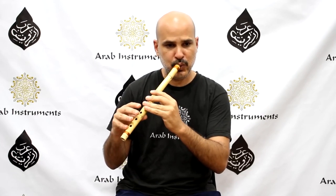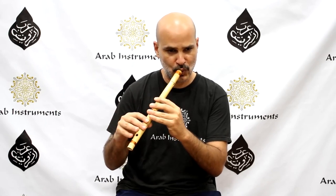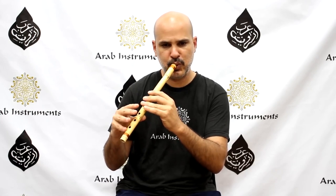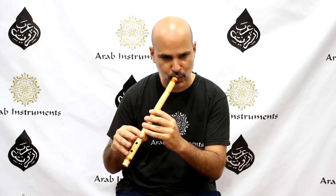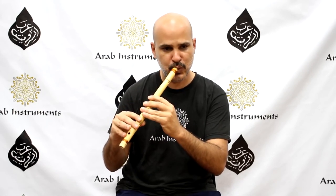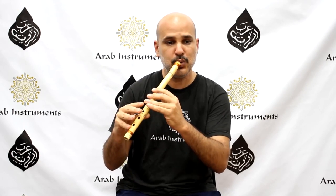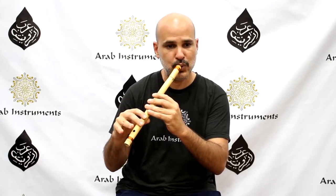The Kawala is a kind of flute similar to the ney, primarily used in Egyptian folk music. It has ancient origins and has been a part of Middle Eastern musical traditions for millennia. The Kawala is used for melodic purposes rather than rhythmic accompaniment, and it can play intricate melodies, often featured in solo performances or as part of a larger ensemble.